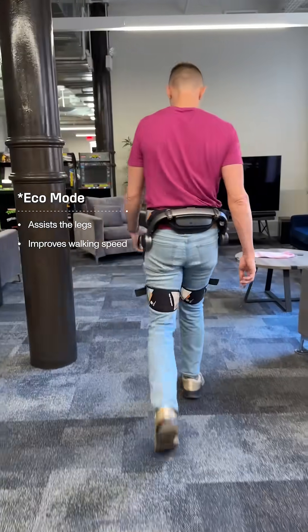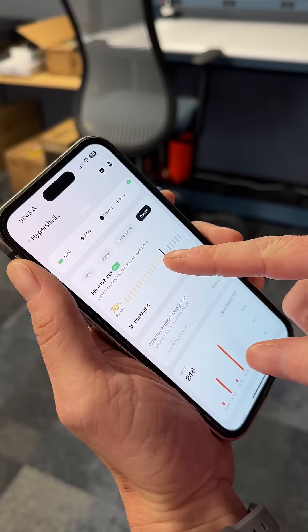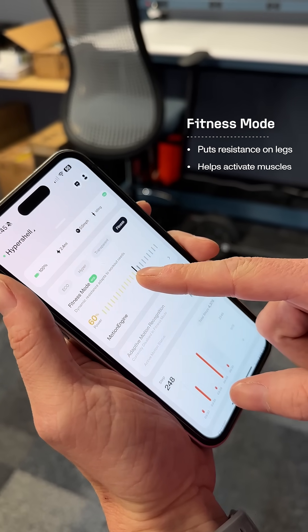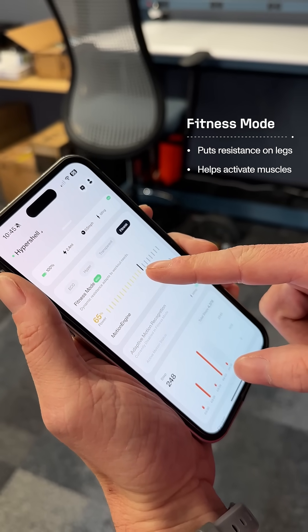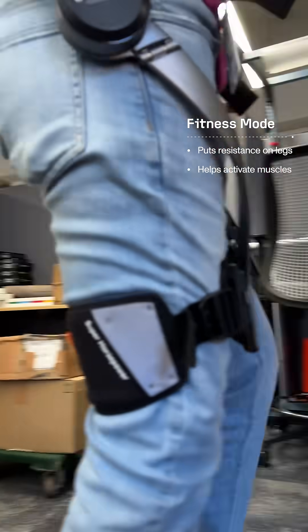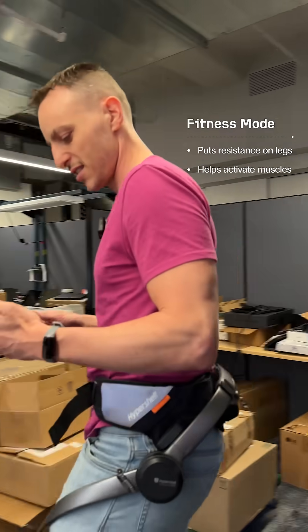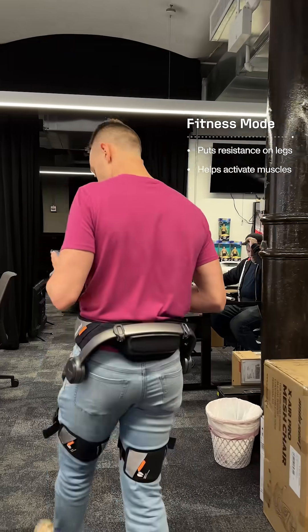I really felt it for me. I walked faster and easier than I have in a long time when I tried this. There's also a fitness mode for resistance, which instead of assisting you, actually provides a little gentle resistance to your legs and helps you activate your muscles. I appreciated that. It felt like a very light, sort of gentle physical therapy workout, almost like walking in a pool with a little resistance.